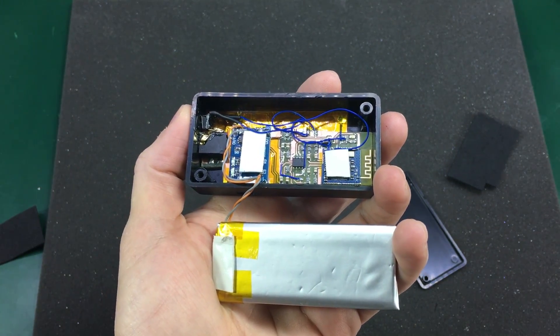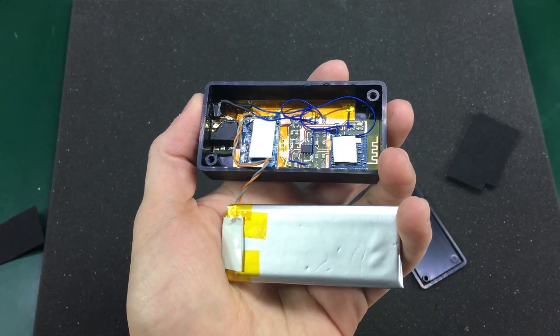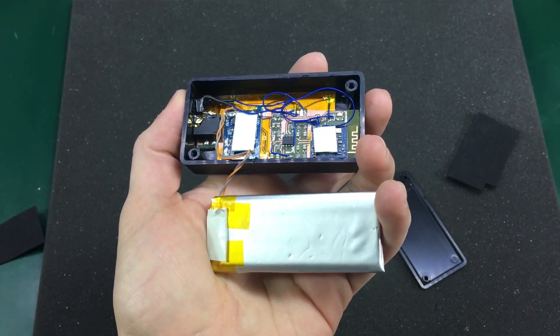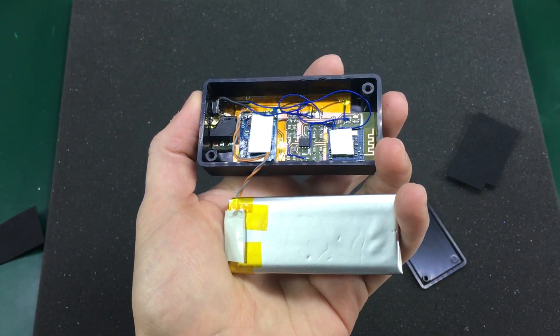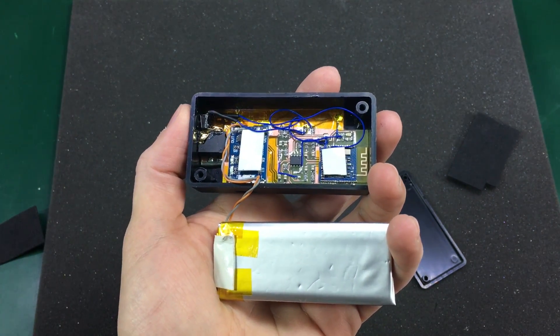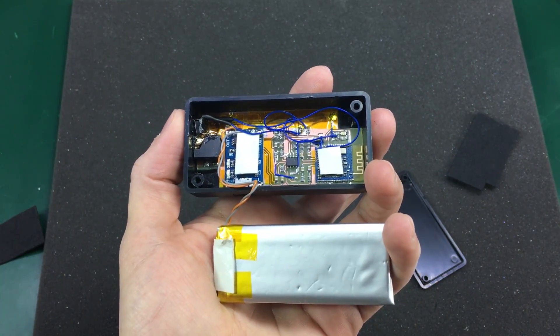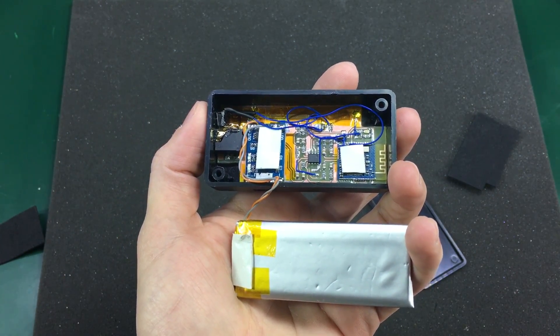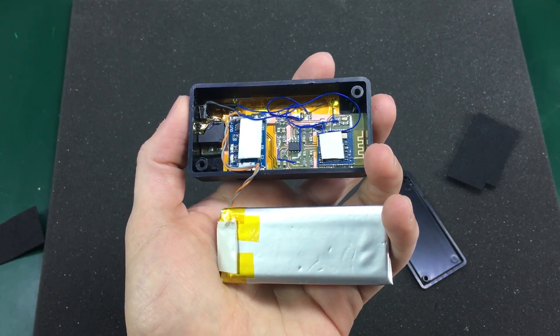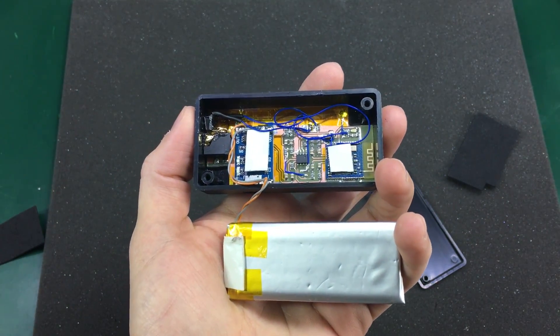The whole project took about a day to make, but that was because I had a very slow etching process — I had very old chemicals for developing the UV-exposed substrate, and that took a very long time. Of course I could have ordered the PCB and had it made professionally in China for very low cost, but the whole point of the project was to make something with the parts I had available and not wait for something to arrive from China.